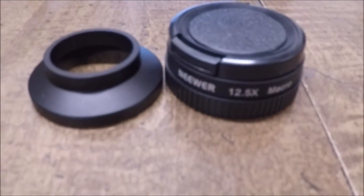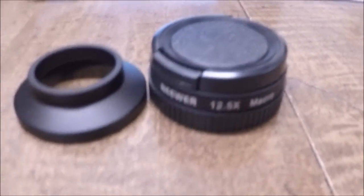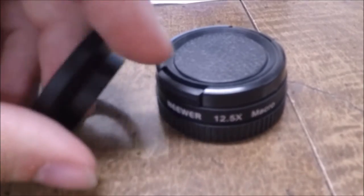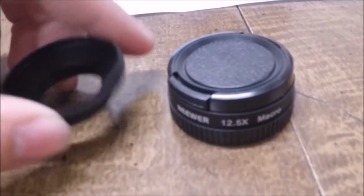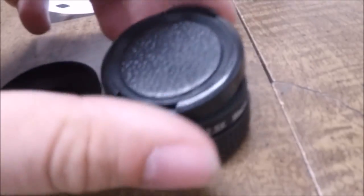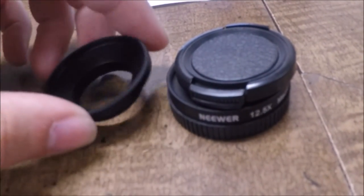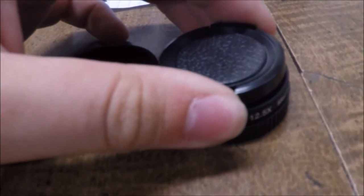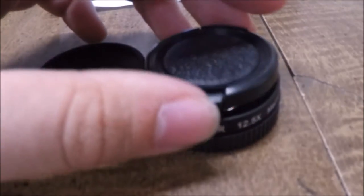I got it here and was messing around with it and decided, hey, let's do a review of it and maybe it'll help somebody else out. So it's a very nice design — this just slides over the lens of the GoPro, and then this here will screw on, and then you have nice macro. Since it just slides on and off, it's really easy to remove when you want to do a normal shot.